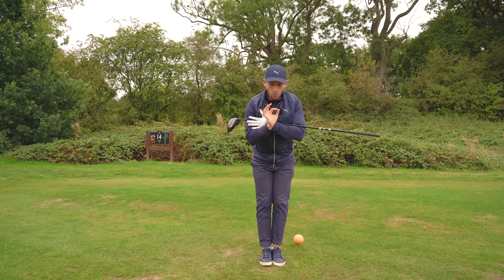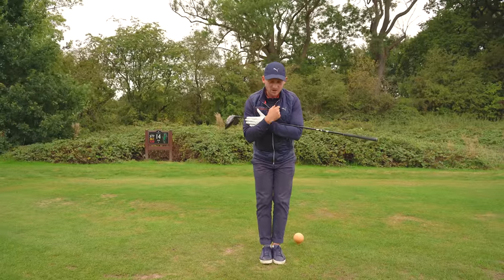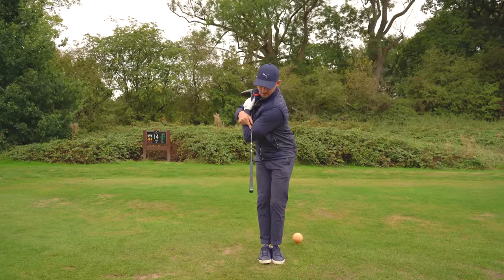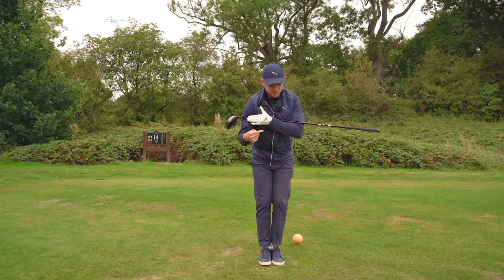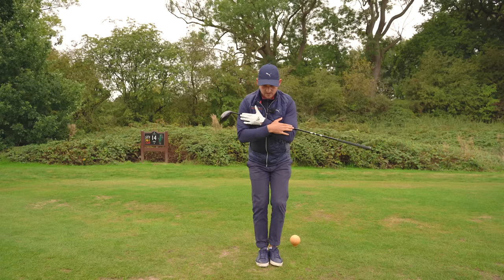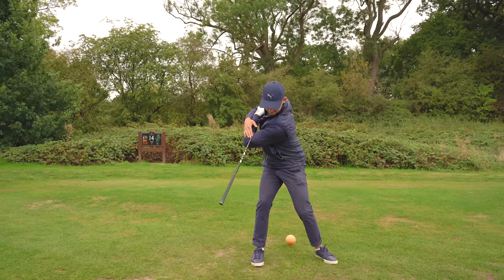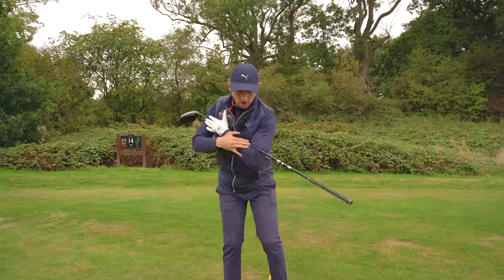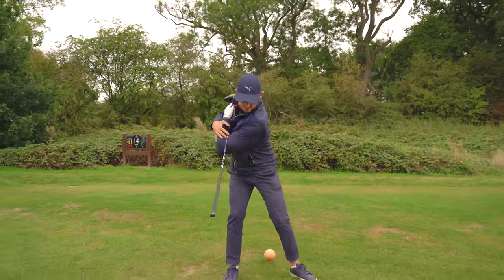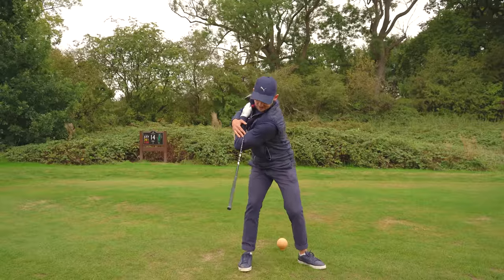Stand with your feet together and get into golf posture — imagine you had your driver in your hand. This takes a little bit of coordination to start with. I want you to turn and point the club down to the ground, and step in that direction. This allows you to get some hip turn and some separation, but without swaying off the golf ball.